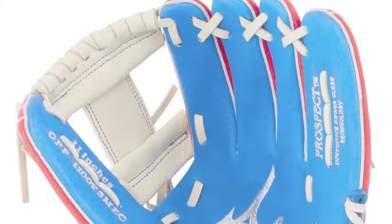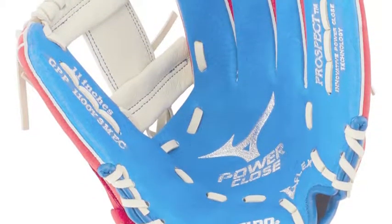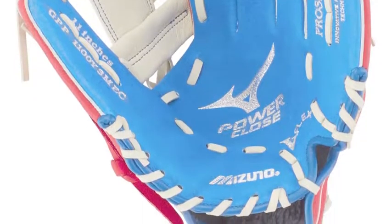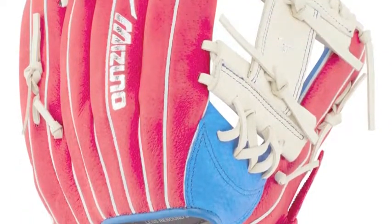Make sure the young players on your team have the right equipment to play to the best of their ability. Get them a brand new Mizuno Prospect line glove, like this Mizuno Prospect GPP1100Y3MEC11 Youth Baseball Glove. If you're looking for a glove that can last for multiple years, this is the glove for you.